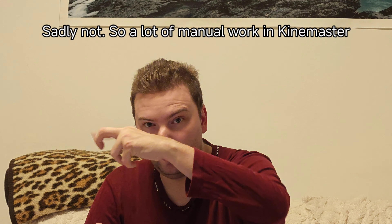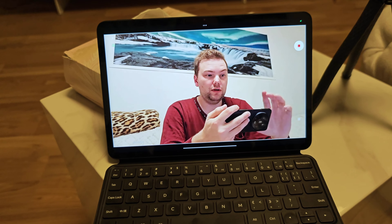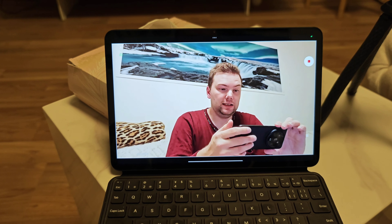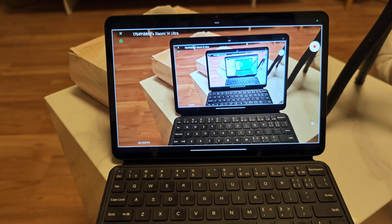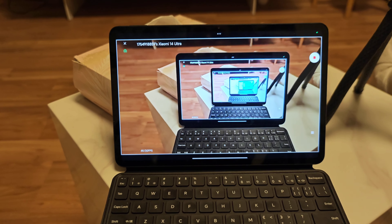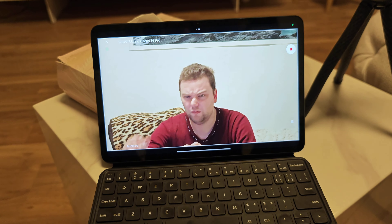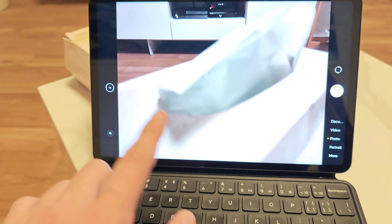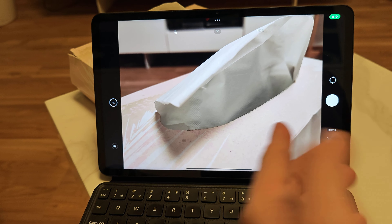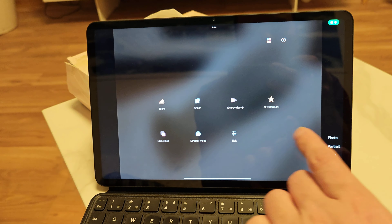I'm not sure how I would cut it together and if Directors Mode offers a possibility to do this somehow. But at least I have the possibility to switch between all the cameras and see it on my Xiaomi Pad 6 Pro. I'm not sure if it does any bookmarks or something, and how the audio quality is — probably I'll just use the audio from the 14, which is closer to me. So let me show you how it's done.